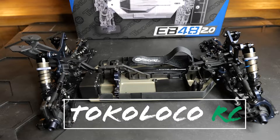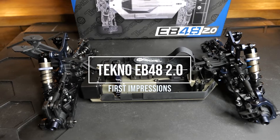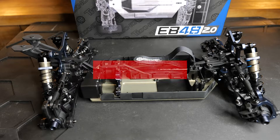What is up everybody, welcome to Toco Local RC. Today I'll be talking about my brand new build of the Tekno EB48. This is actually my first kit that I've ever built, and I just want to talk about my experience building it and some of my first impressions on what I think about the buggy so far. This will be part one — basically just an overview of the buggy. As you can see here, this is not a completed buggy.